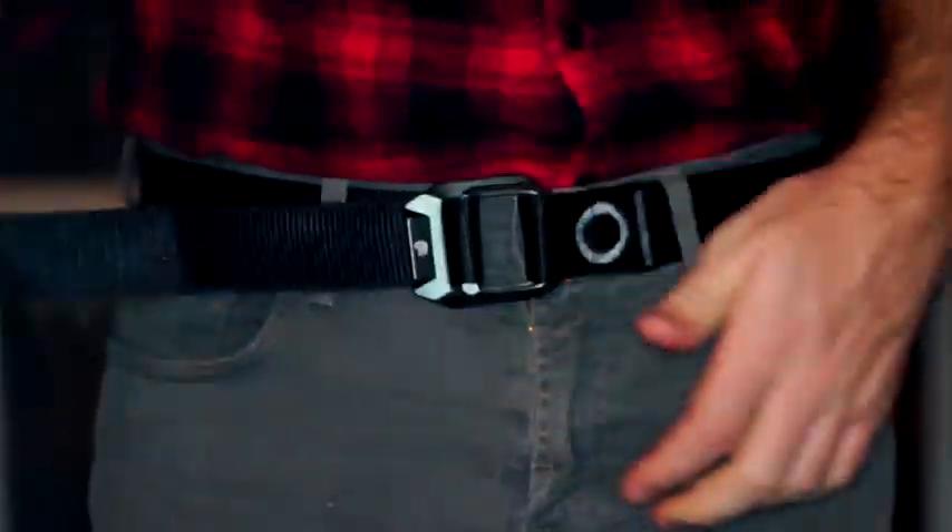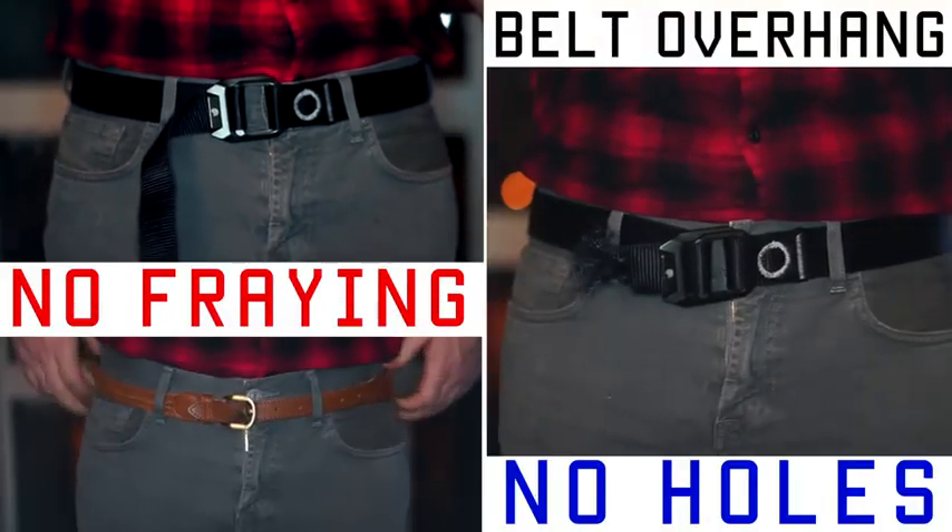The Mag Belt eliminates the problem of belt overhang, fraying if you have to trim, or the need to poke new holes.